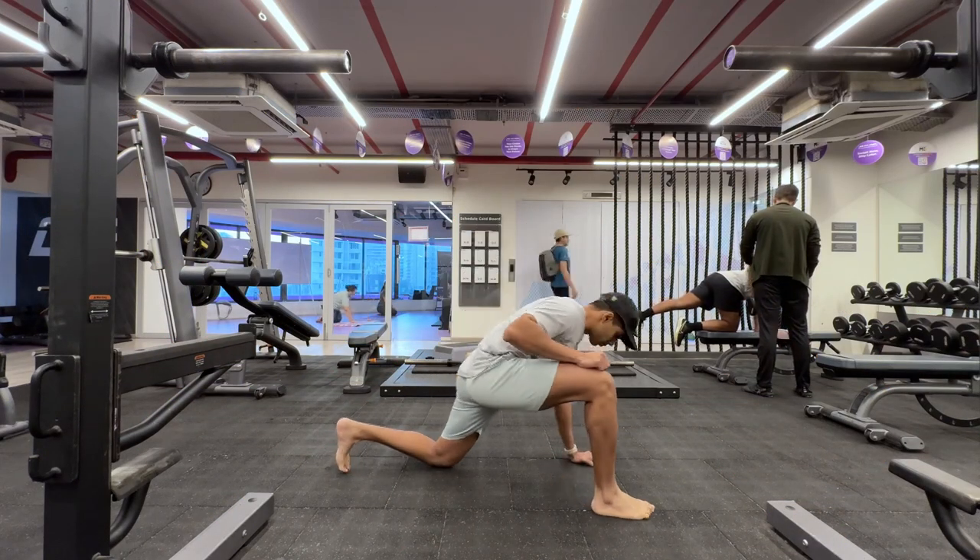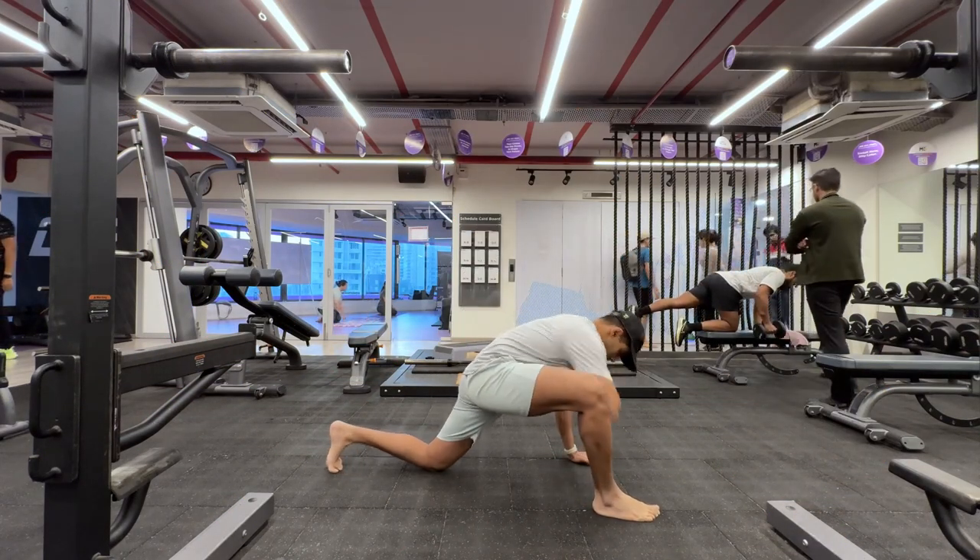Namaste everyone and welcome back to Live Stronger. Today we're going to train our shoulders.